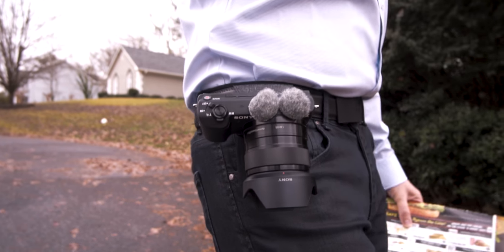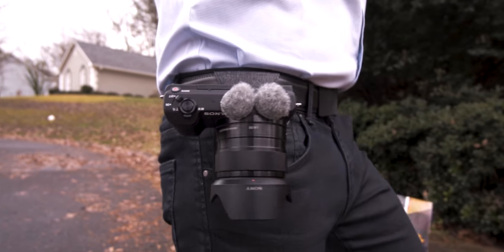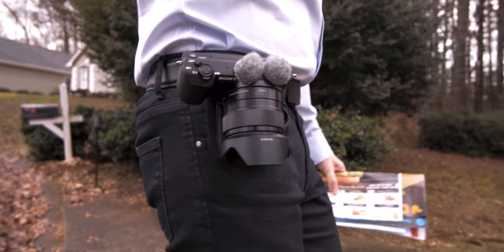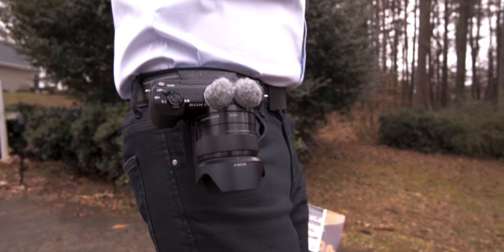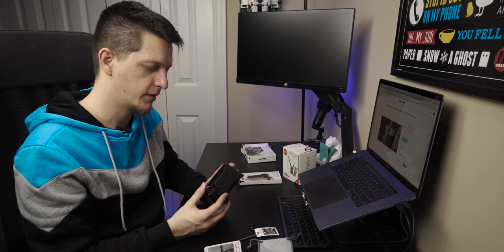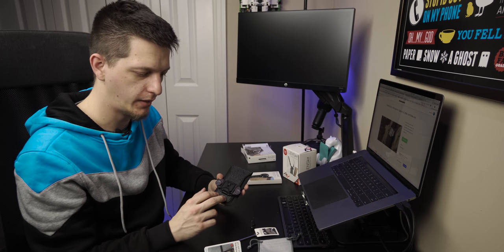My initial impressions are really great — this is definitely quality equipment. I think you can order this today on their website, but they are still fulfilling Kickstarter supporters first, so expect it within a few weeks. They said it should be available before Christmas. That's my quick first impressions of the new Capture V3 and the pro pad — thanks for watching, see you later!